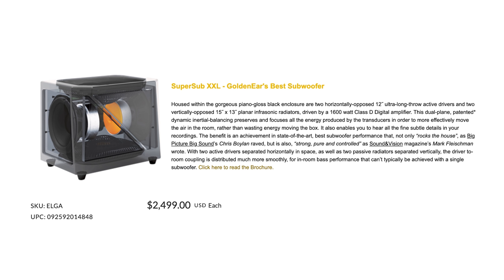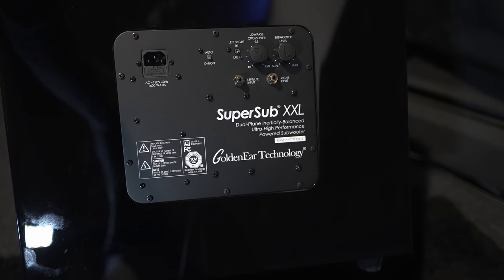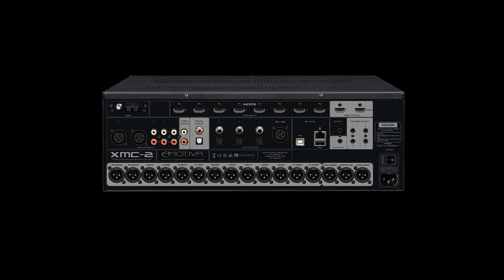This might seem pricey as you can find larger subs for less money. In a future iteration I'd like to see variable phase control for folks who don't use EQ, and also an XLR input since some pre-pros don't use unbalanced RCA connections. That said, for its asking price the XXL has some of the cleanest bass output I've heard from a sub at any size — it won't give meaningful response below 20 Hz, but it renders textures in soundtracks that many other subs can't, and does so effortlessly with clean, super-fast precision.